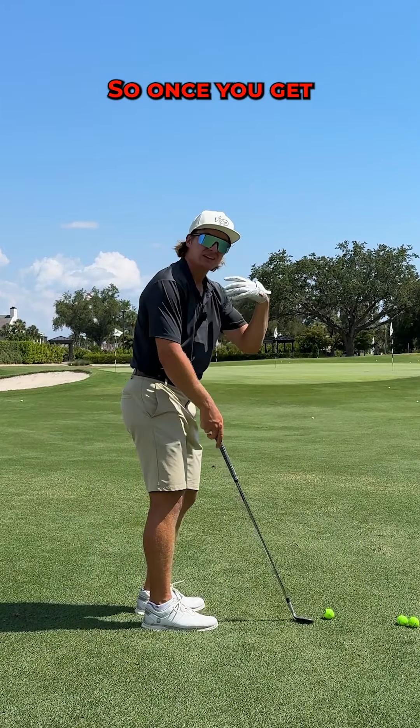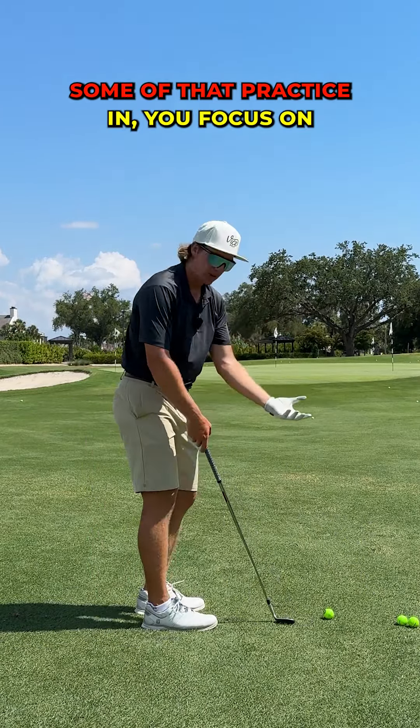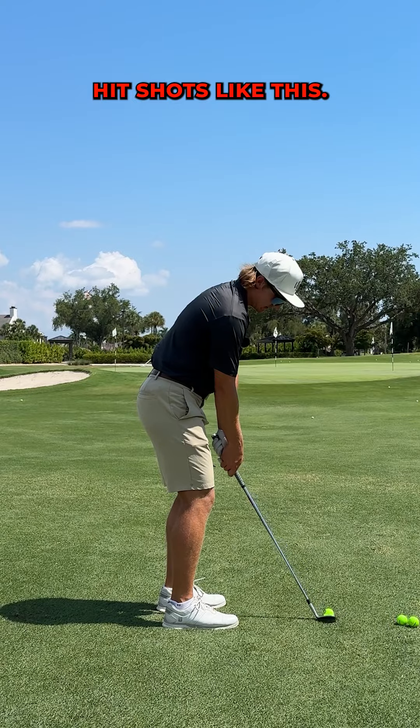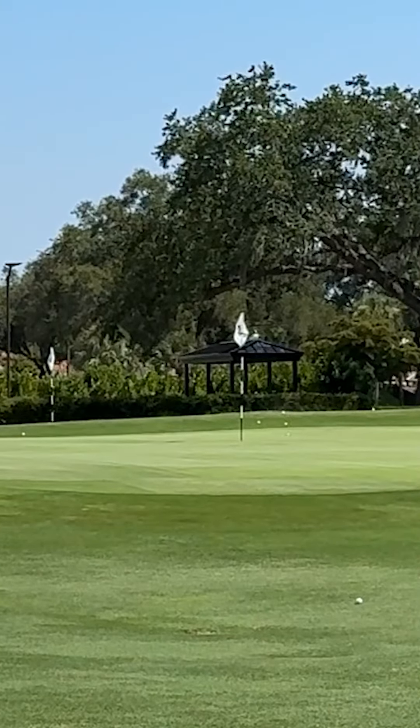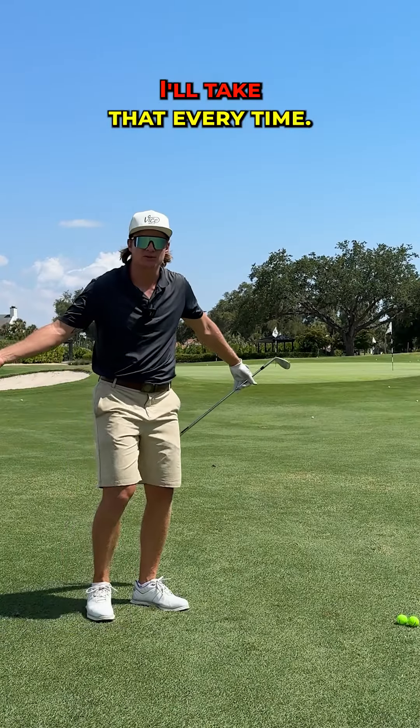So once you get some of that practice in, you focus on weight left and you focus on rotating with your chest, you should be able to hit shots like this. I'll take that every time.